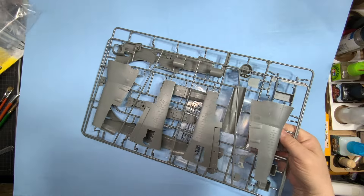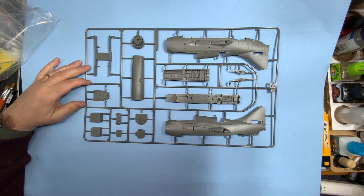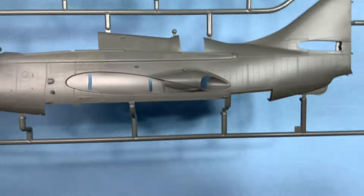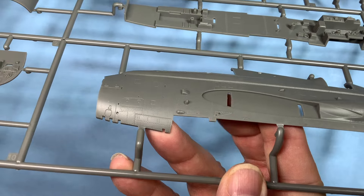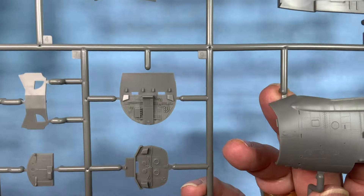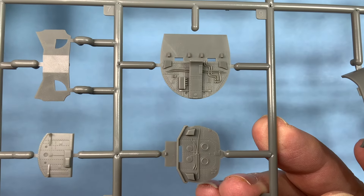First two sprues and then clear parts which we'll look at later. Let's start with the fuselage halves. Look at that — fine recessed rivet detail and panel line detail all around. Airfix is definitely going to notch up. I'm sure you've seen many online photos of this already with the intricate wing fold, those bulkheads with good detail on the wiring.